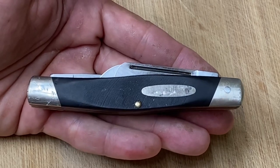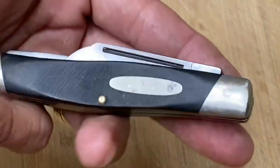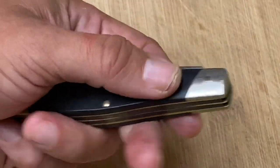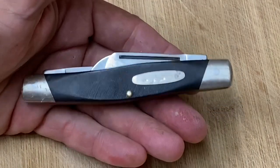Hi friends, Knife Detector here, and what I have in my hand is a vintage Buck 307. I estimate this knife is from the late 1970s, early 80s, around that time. Let me tell you a little bit more about this knife.